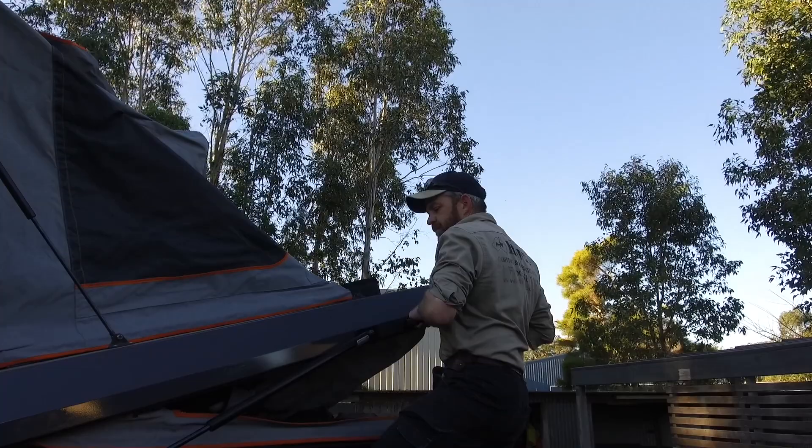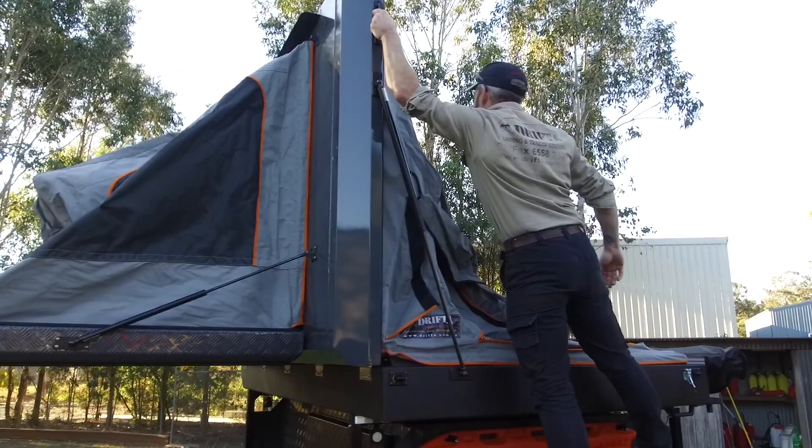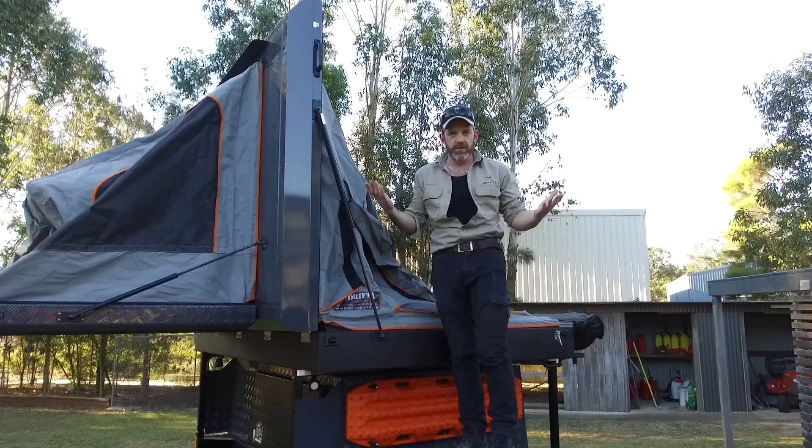And then this one here — a bit of a lift — and she's kind of all set up.